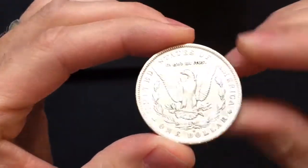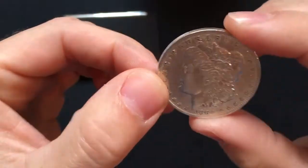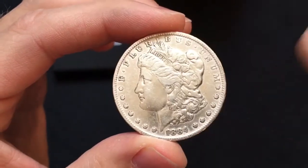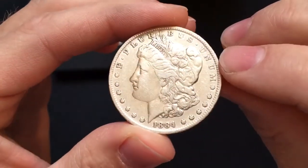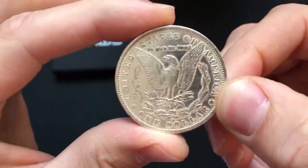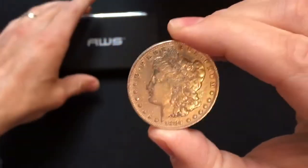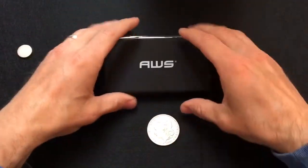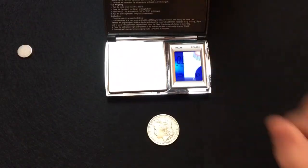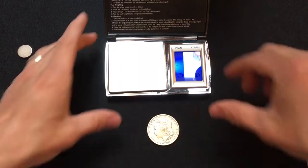My understanding is the reverse and the obverse should be opposite of each other. A lot of times counterfeits will be rotated or offset, and this seems to pass that test. So let's weigh this thing out — I've got my scale here, and a Morgan dollar should weigh 26.73 grams.